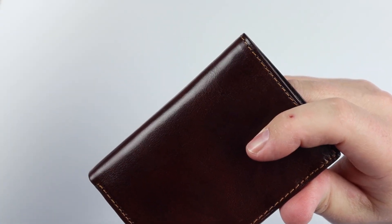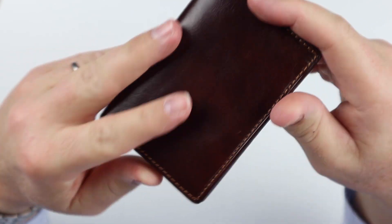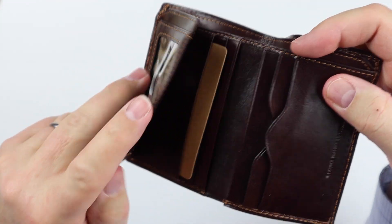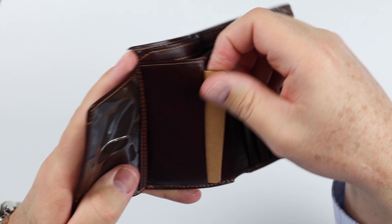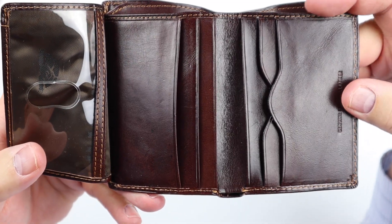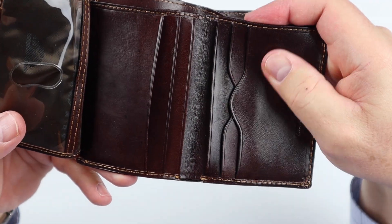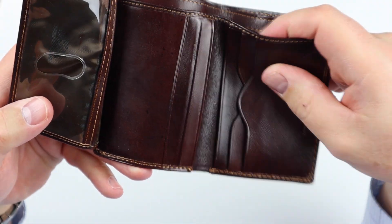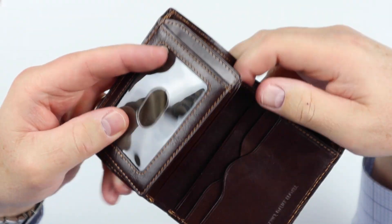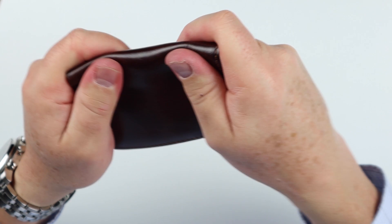Vertical bifold wallet. It's a brown color. Nice sewing. The leather feels really good too — really good feel to it.